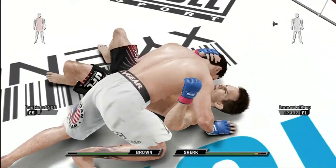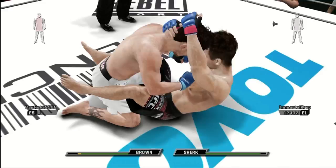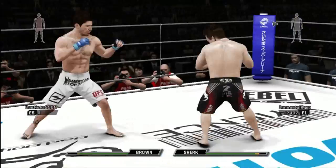When they get into north-south position, the man on top can — and there he does it — mount. He's got him in the half guard, and open guard. And the pushback. Back to standing.